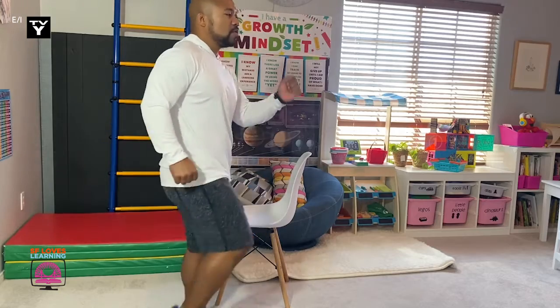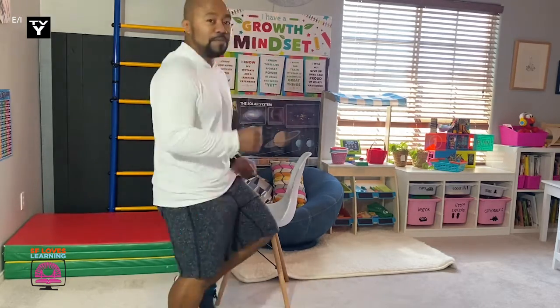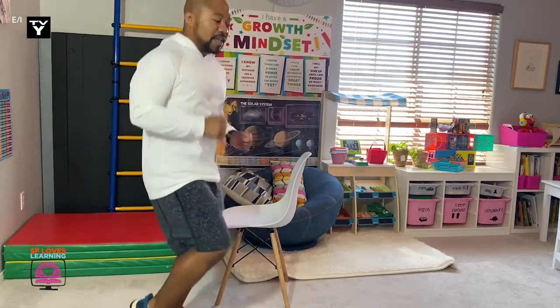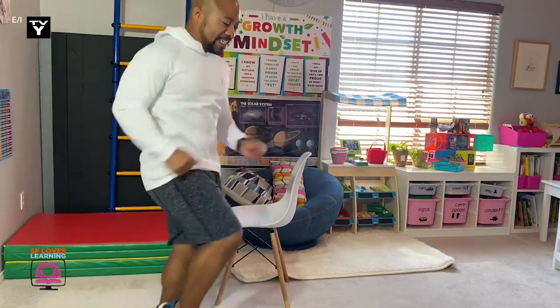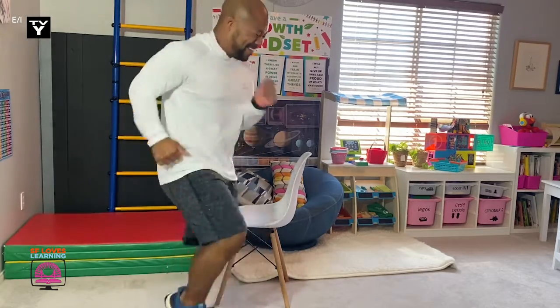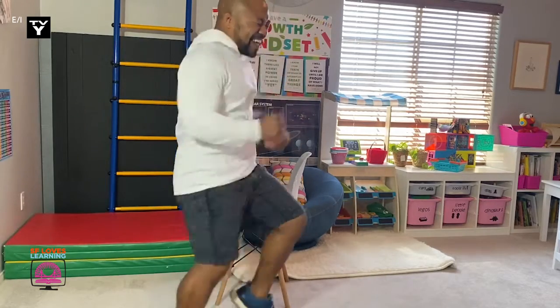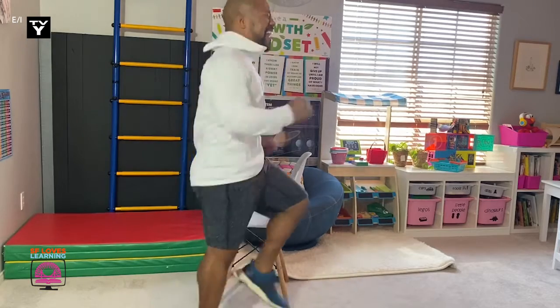Right now we're doing some march steps. Now I want you to kind of pick it up — a little faster now. Now I want you to speed it up. Let's see if you can break a sweat. Keep going, moving your arms, moving your feet. Five, four, three, two, one. And stop.